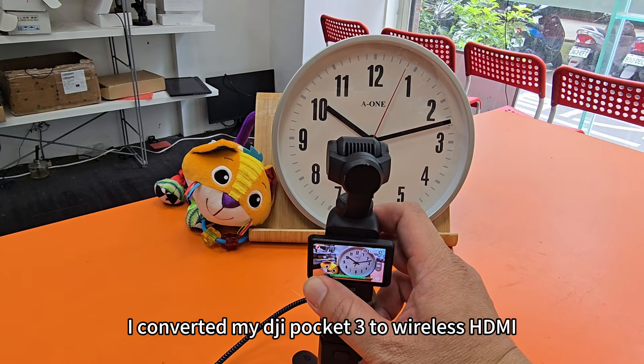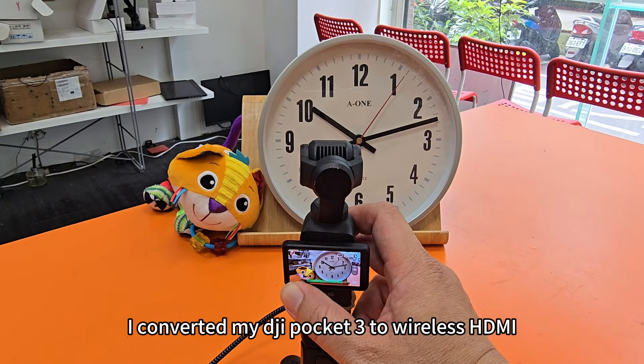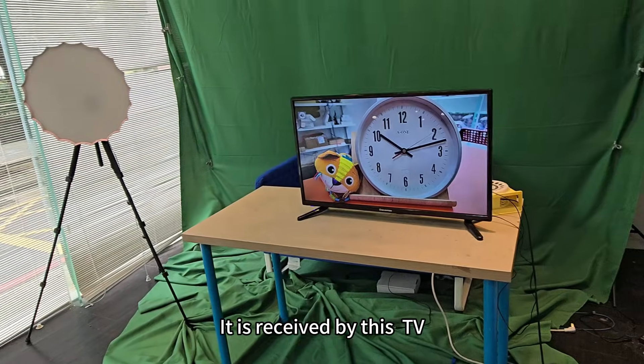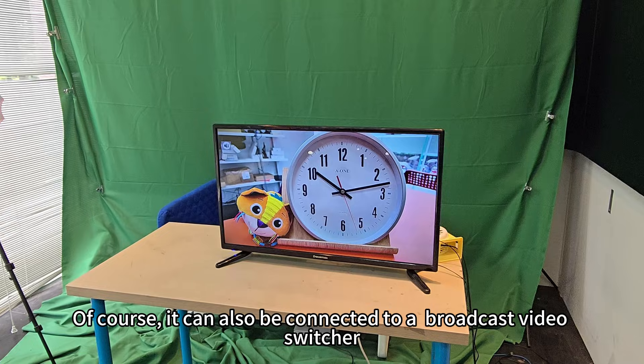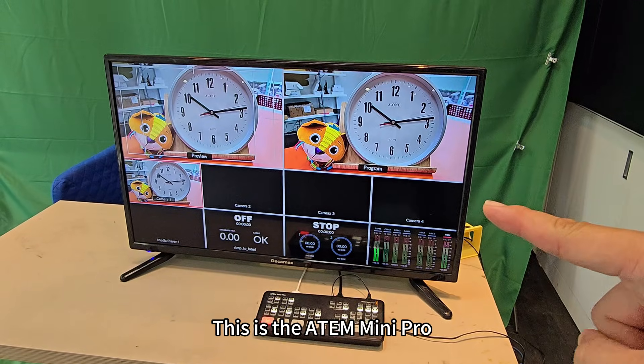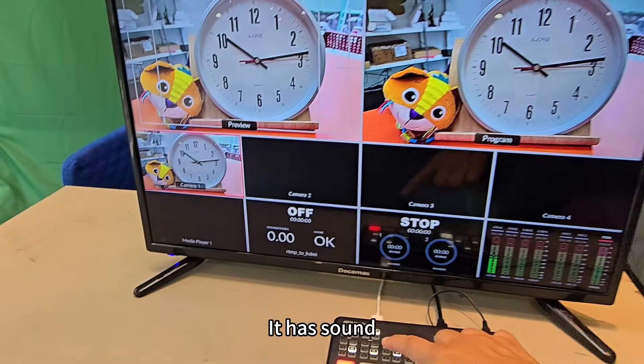This is the DJI Pocket 3. I converted my DJI Pocket 3 to wireless HDMI, and it is received by this TV. Of course, it can also be connected to a broadcast video switcher — this is the Atom Mini Pro — and it has sound.